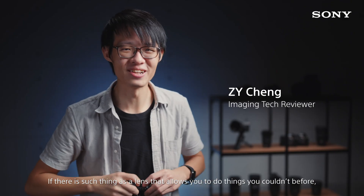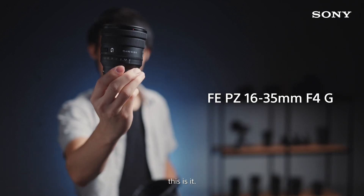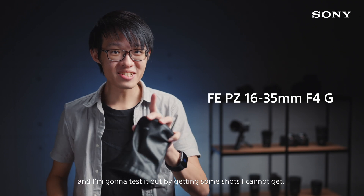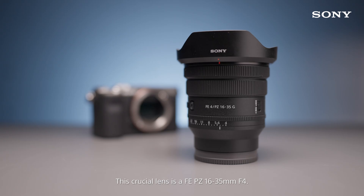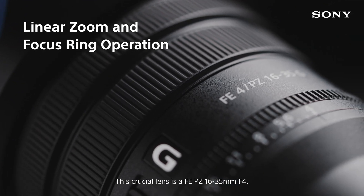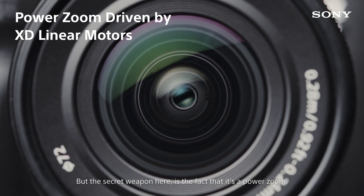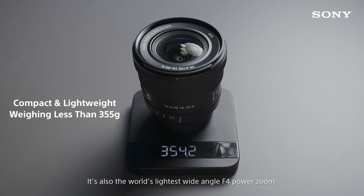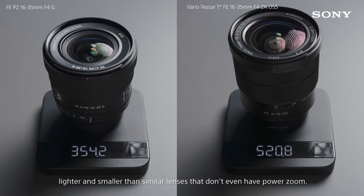If there is such a thing as a lens that allows you to do things you couldn't before, this is it. It's the newest full-frame lens from Sony and I'm gonna test it out by getting some shots I cannot get unless I had this lens. This crucial lens is a 16-35mm f4, but the secret weapon here is the fact that it's a power zoom. It's also the world's lightest wide-angle f4 power zoom, lighter and smaller than similar lenses that don't even have power zoom.